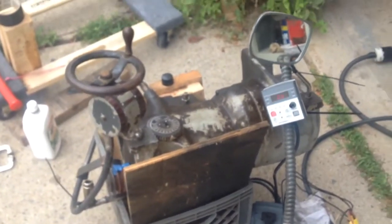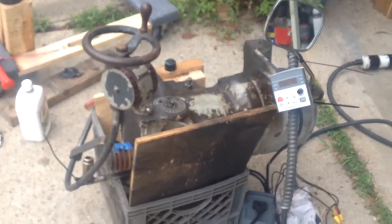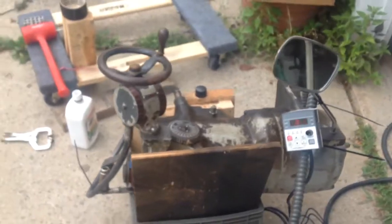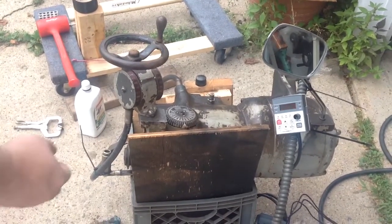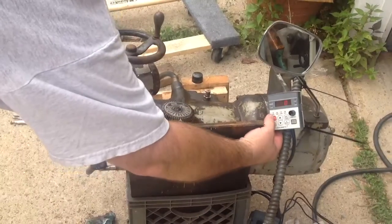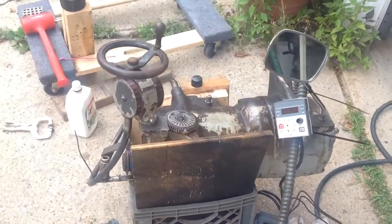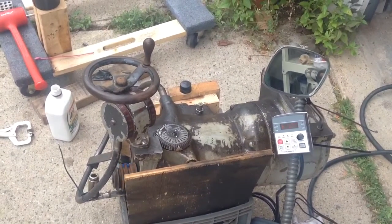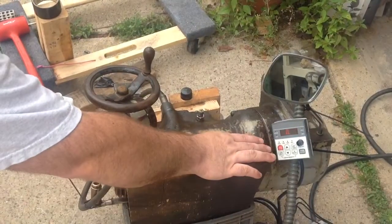I've got my lovely assistant helping me. Get focused. You can see the shaft just spinning. It's still at 60 Hz.